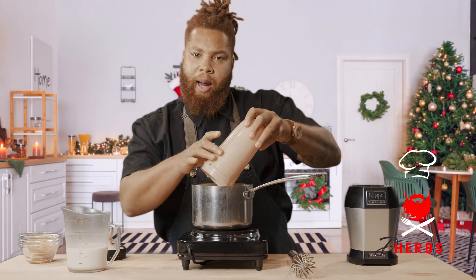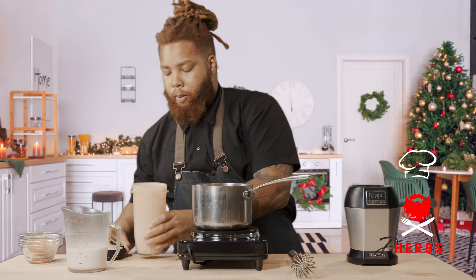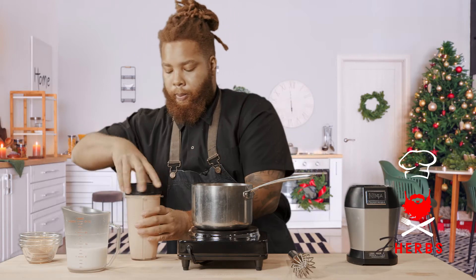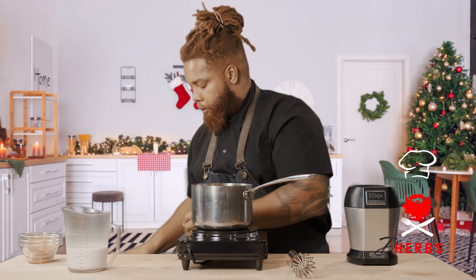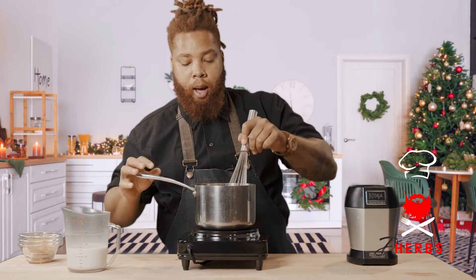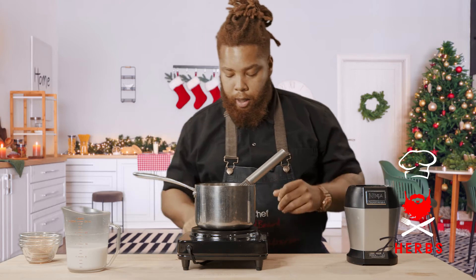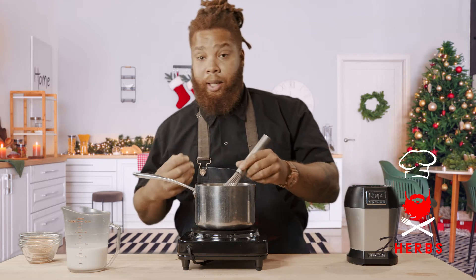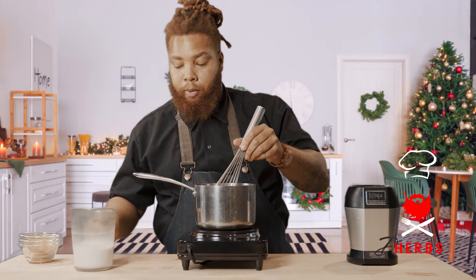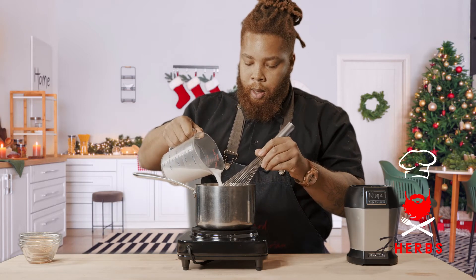Then refrigerate for about an hour or two to let it come to temp, so it's able to drink. While we have the pot on medium, you don't want to cook this necessarily — we're not looking for a rolling bubble or a boil, just a slight simmer until it's warmed through. Like I said, it will thicken, so that's why we had some of the reserved coconut milk — I'm just gonna add this about a quarter cup at a time.